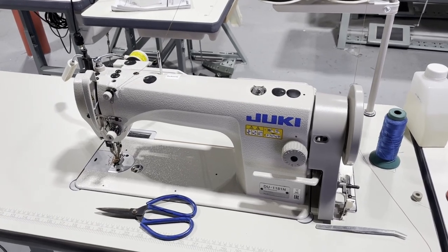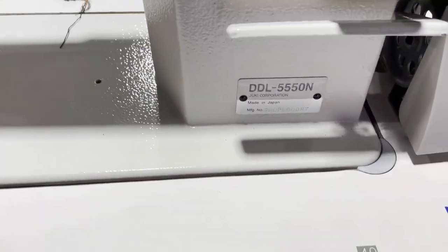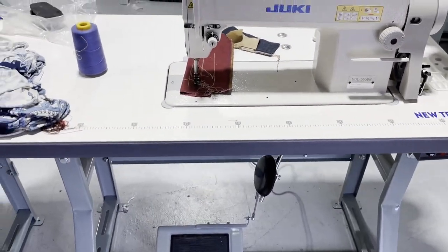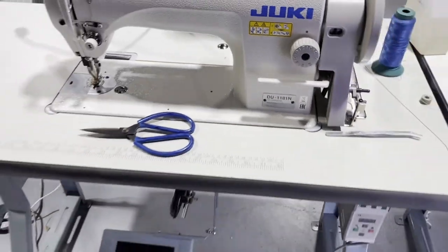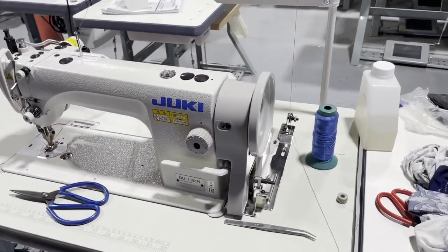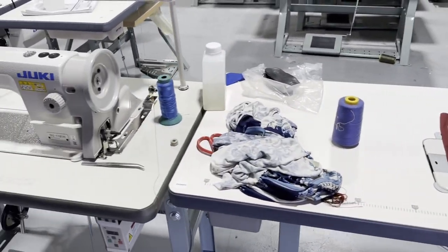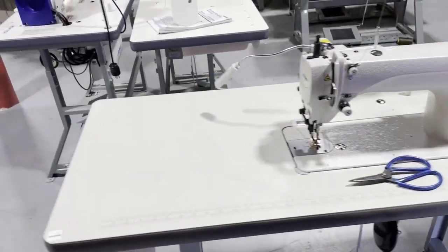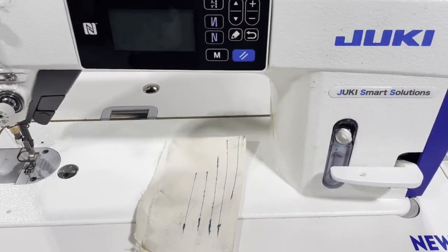We have them set up already. We have the Juki DDL-5550 ready to go, and the Juki DU-1181 — very popular sewing machines. We had a customer come in yesterday and try both, wanting to know the difference between the DDL-5550 and the DU-1181. We had them side by side and at the end she chose the 1181. We also had a customer come in for the Juki DDL-9000, which as you can see is already sold.